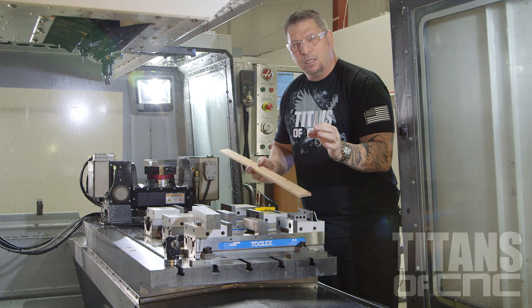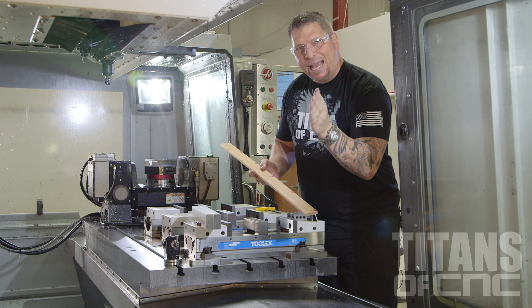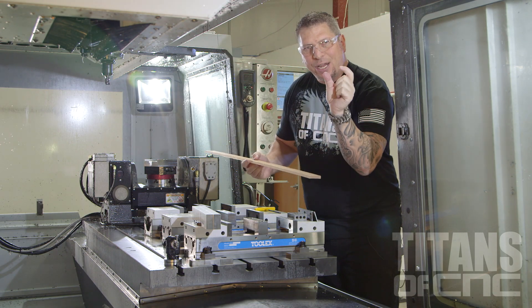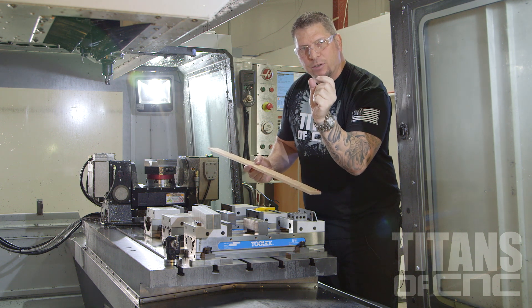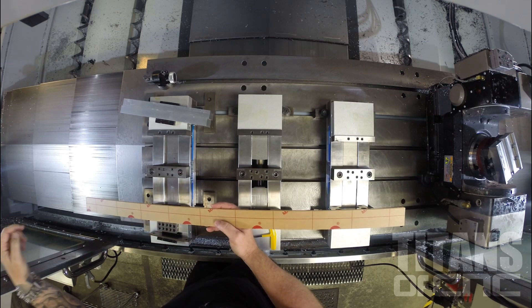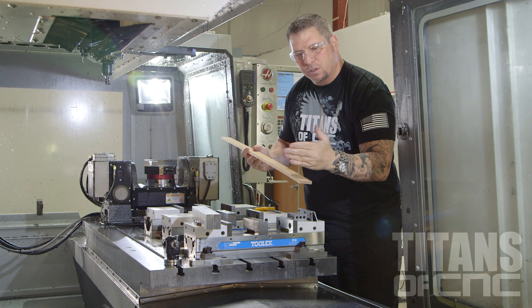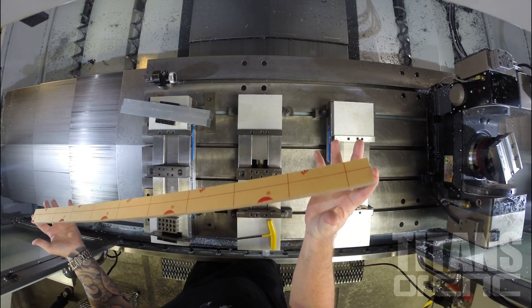So I calculated the length of the part for the GoPro shield by 18. Between each part I have a groove that's 300 thousandths so a quarter-inch tool can actually cut the sides of it. And at 18 parts the length of the strip came out to be 39 inches.